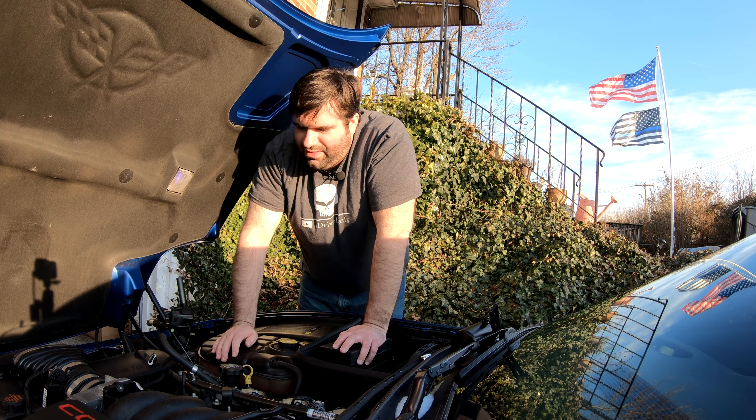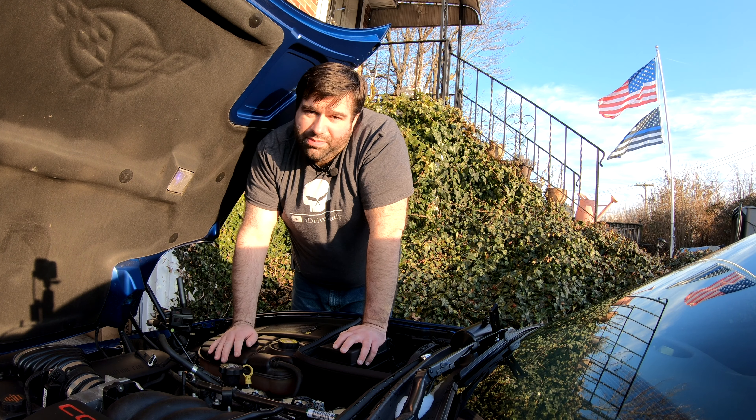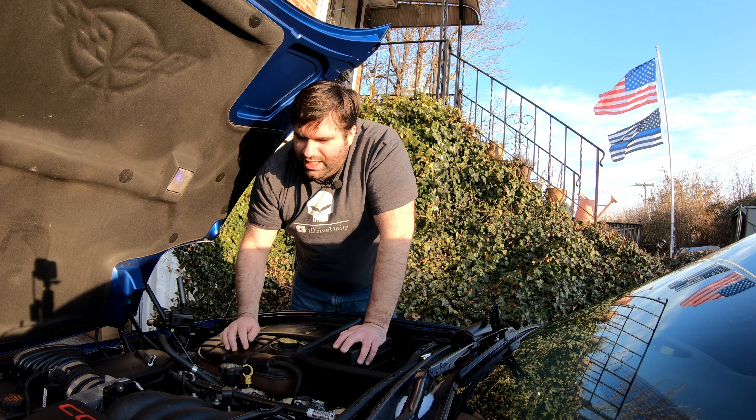Yellow Vet 04 Dave over there has an 04, so if you have an 04 and you just want to see what his looks like, please check out that video — I'll link it at the top.